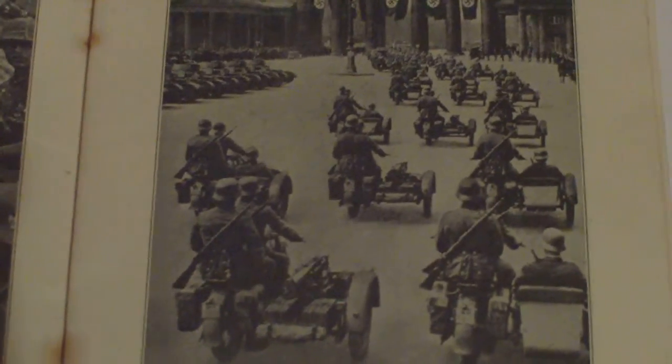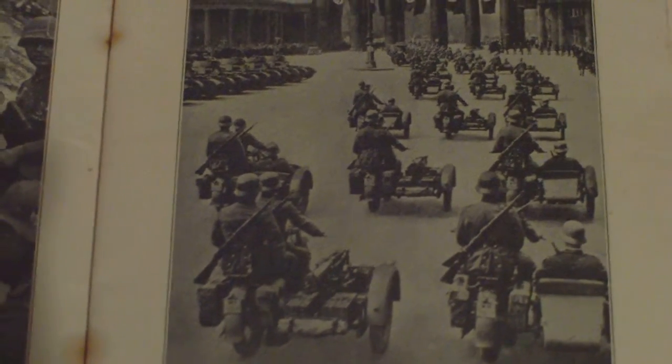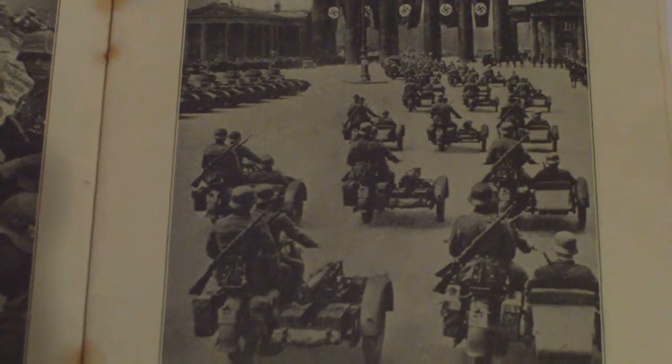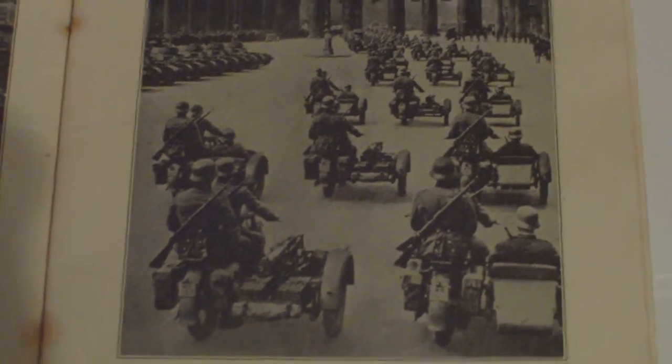Motorcyclist troops of an armoured division are shown. In the foreground: motorcycle machine gun company. In the background: motorcycle rifle companies. All-pattern HMG shown.